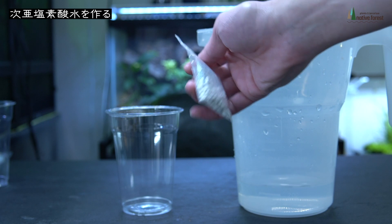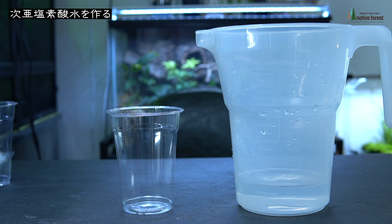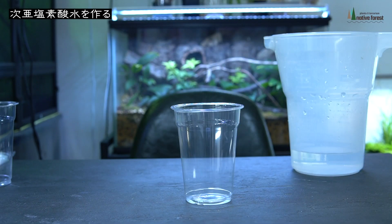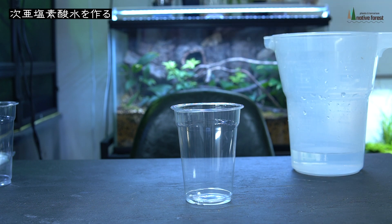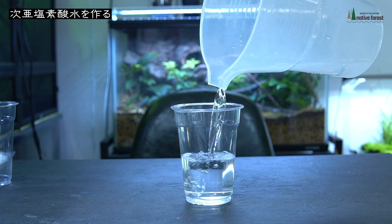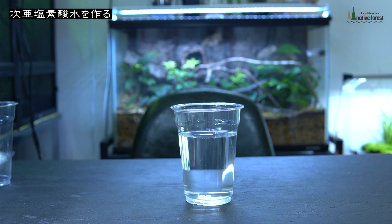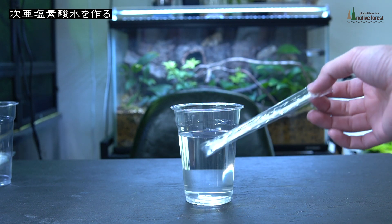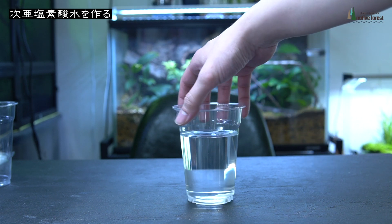殺菌液を作成していきます。用意するのはこの420mlのプラコップと300mlの水、そして主役となる次亜塩素酸カルシウムです。これを3粒このプラコップに入れて水を注ぐと作成できます。開けたらですねプールの匂いがします、塩素の匂いですね。欠けなどがなるべくないやつを3粒入れます。次に300mlの水を入れます。溶けるのに結構時間がかかるようなので、30分以上は待つ必要があるようです。このまま放置したいと思います。